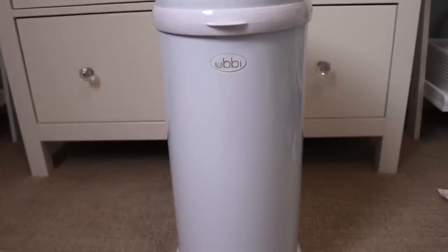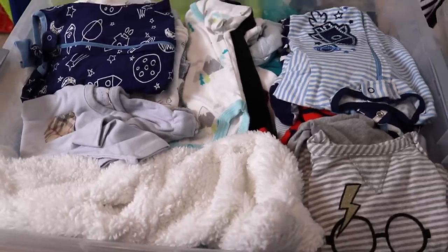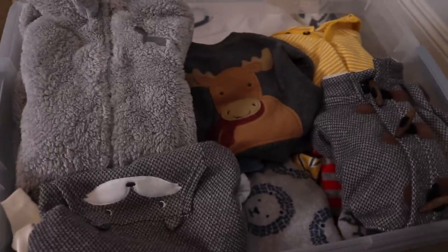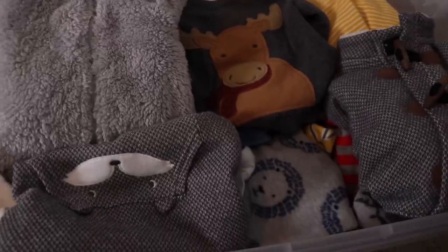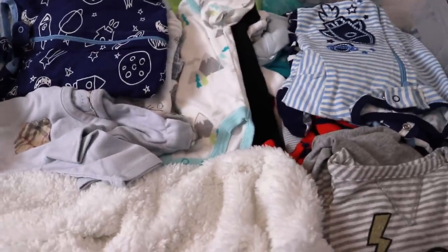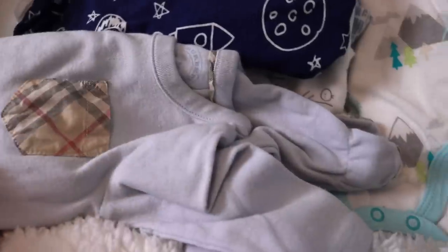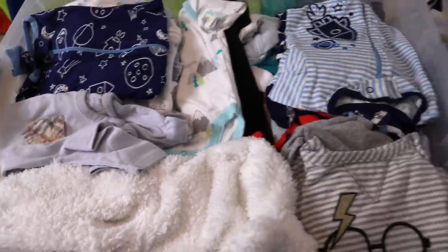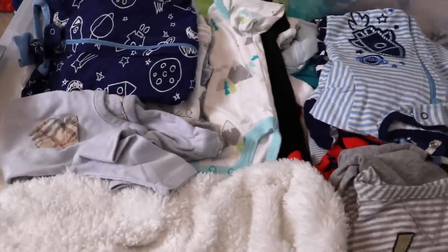I'm going to be donating the diaper pail to that same friend. This bin is full of all of his newborn and zero to three month clothing that I'm keeping, and this bin is all of his three to six month clothing — a lot of which is Christmassy or wintry because he was six months old at Christmas. Going through these clothes was such a walk down memory lane, even though my baby is not even a year old yet. I'm going to label them newborn/zero to three and three to six for the next baby.